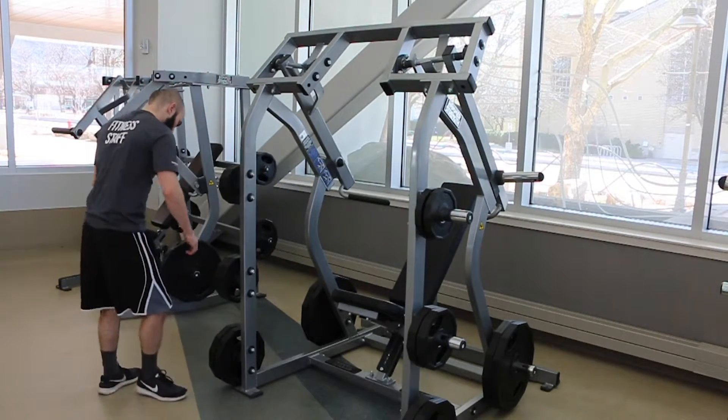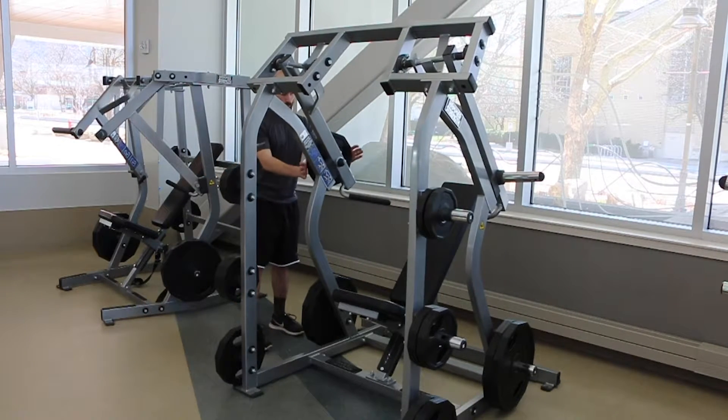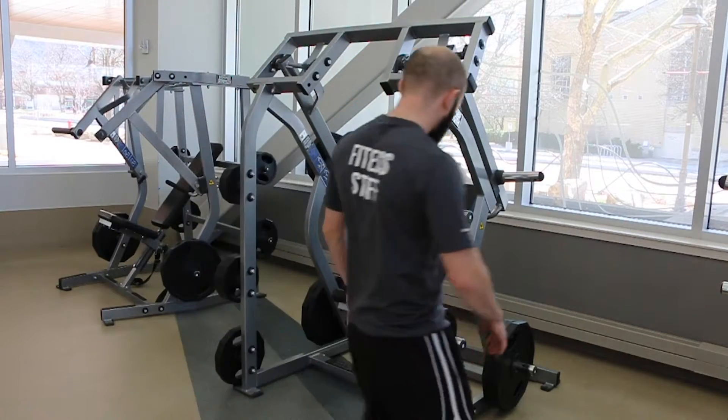This is the incline shoulder press machine. It will work your shoulders and your triceps. Begin by selecting the appropriate amount of weight and placing it on each side of the machine.